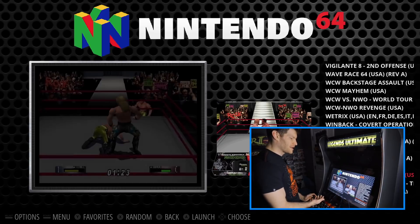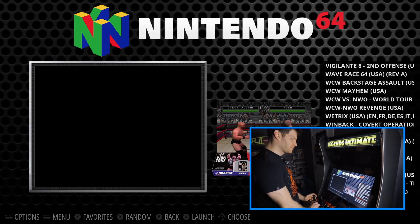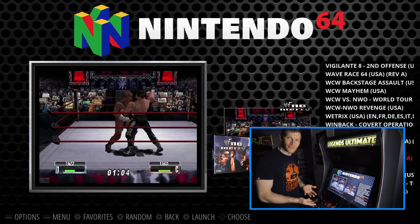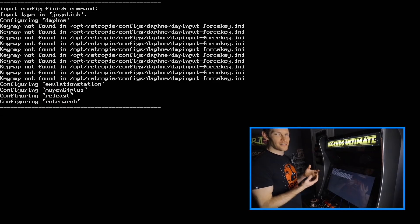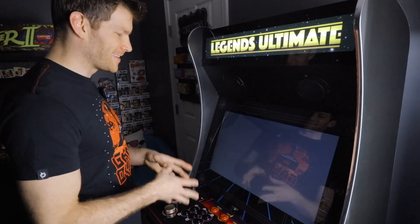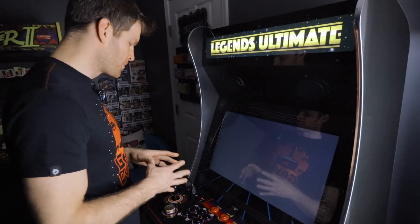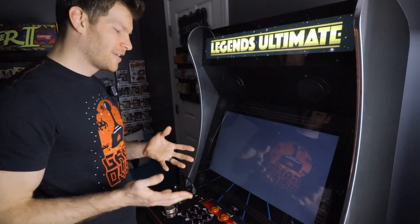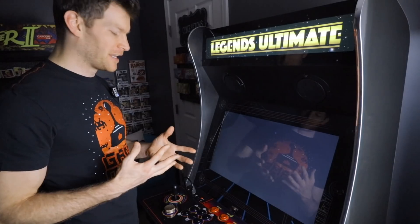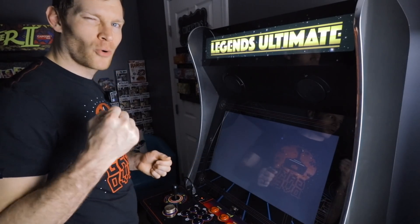Let's go ahead and test Nintendo 64. Controls won't be ideal, but functionality and playability will work. I've only got six action buttons, and the Nintendo 64 controller was configured to have more than six, so we'll play the best we can and see which buttons we end up sacrificing — and whether it's a deal breaker.